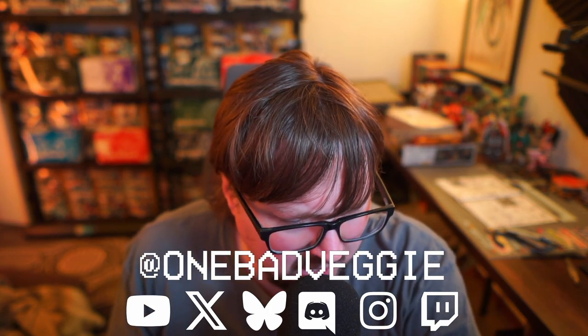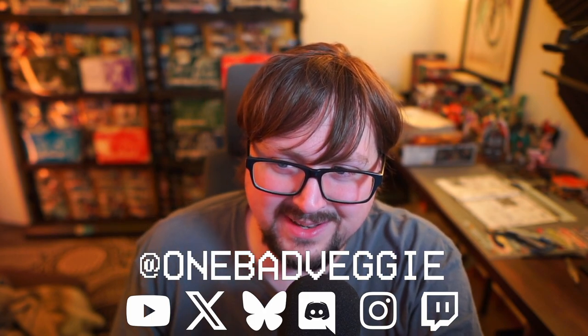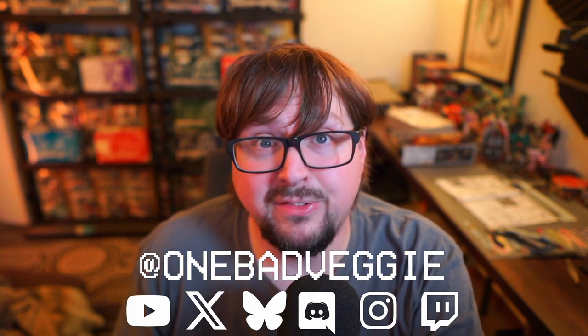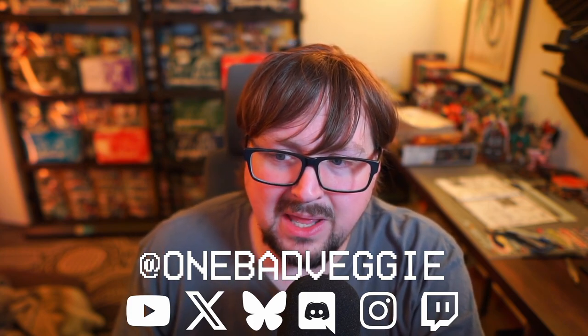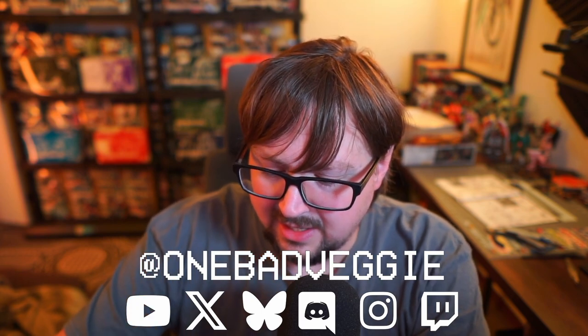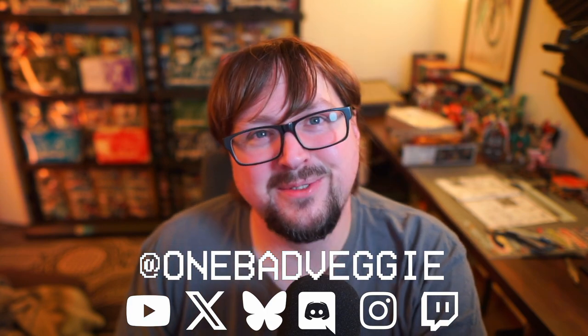Maybe not always Fridays at noon like it's supposed to be, but definitely on the weekend for sure. I'll still strive for Friday at noon. But for now, let's just say every weekend there will be a new One Bad Veggie Root Beer Review.